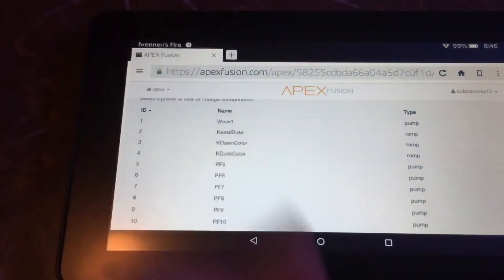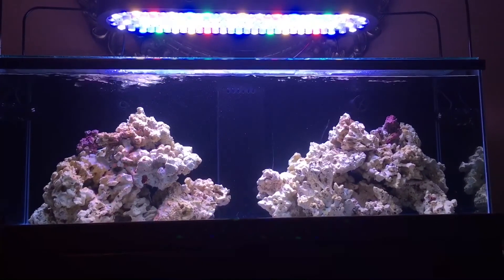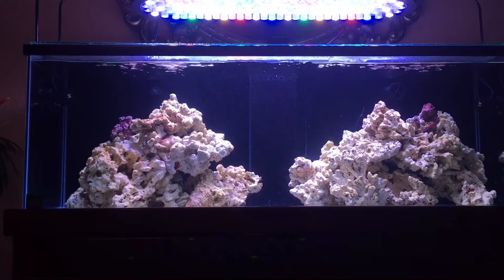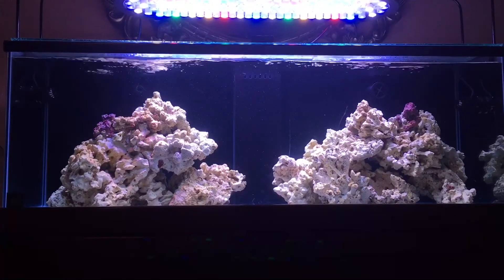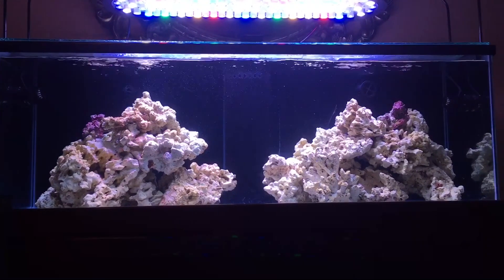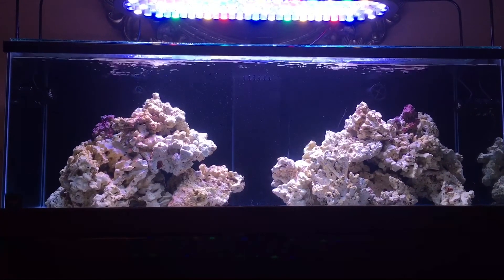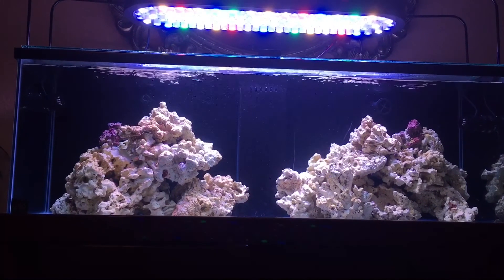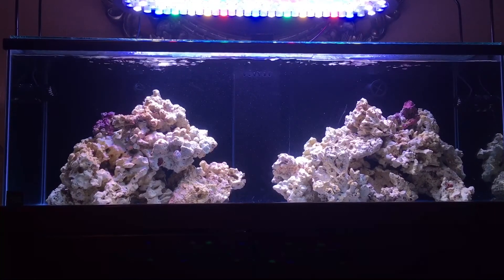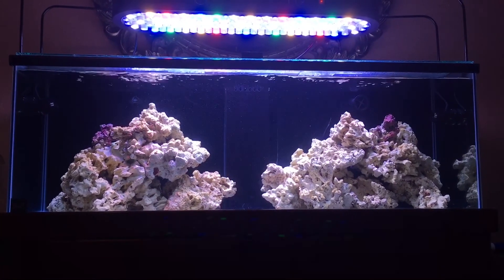If you like this video, go ahead and like and comment if you have any questions, and feel free to subscribe. This is my tank — I haven't made any videos on it yet, but I did want to show that these pumps are compatible with the Apex. It's a little DIY to get them hooked up. Of course, you could get the older model pumps if you didn't have an Apex — just get the RW series, and if you ever get an Apex in the future, you can get their little module that connects to them. So it was pretty easy to do. Hope this video helps someone out on deciding whether or not they want to buy these pumps, or if it's worth it to them.